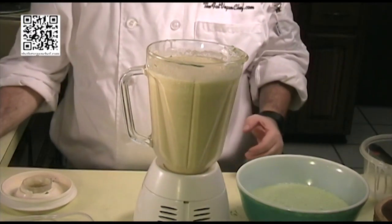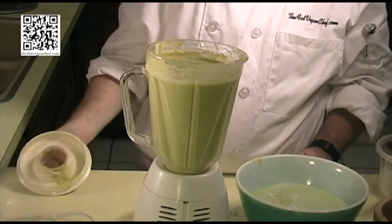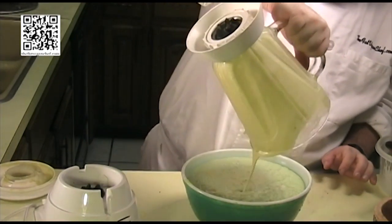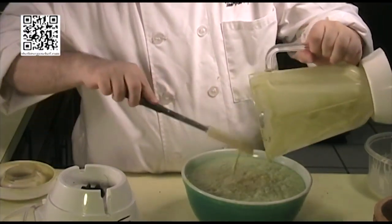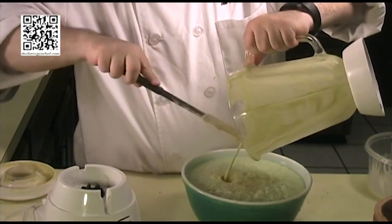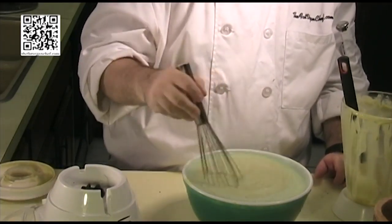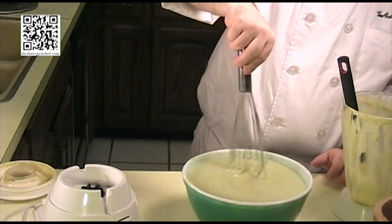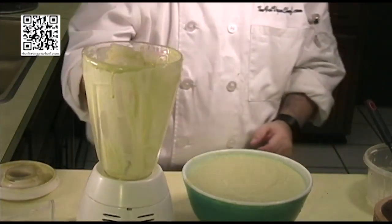Okay, we've got that removed. Let's go ahead and blend our avocado in. Our avocado is nice and pureed in there, so now what we'll do is add this mixture to our pureed cucumber. Just like that. And then what we'll do is whisk this all together. All right, we've got that partially mixed, so we're going to go ahead and slowly get these all blended together now.